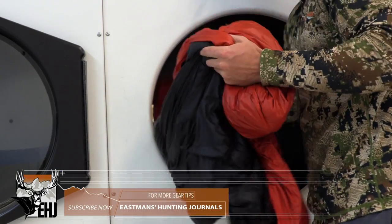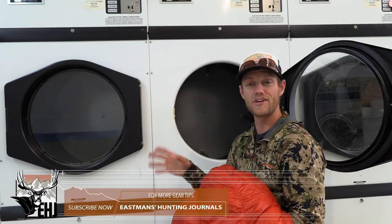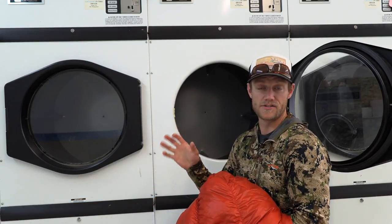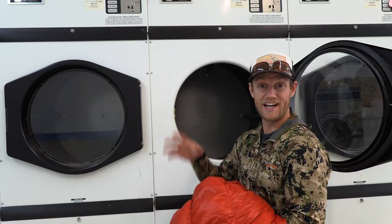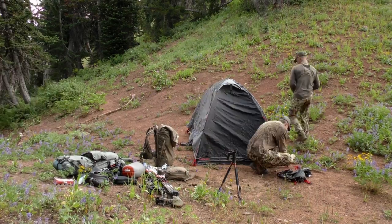We're gonna lay this out overnight and just let it finish drying. All good sleeping bags come with a storage bag — you never want to store it compressed in the bag that you're gonna use when you take it hunting. That's another key to keeping down and its loft over a long period of time. Store it in the cotton storage bag that it comes with, and your down sleeping bag will last a long time.